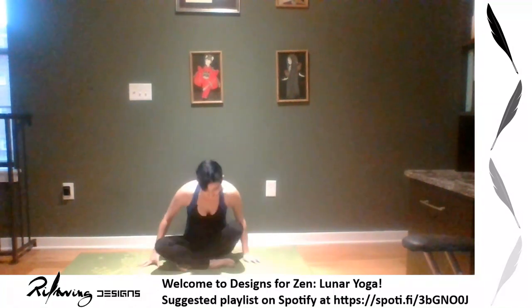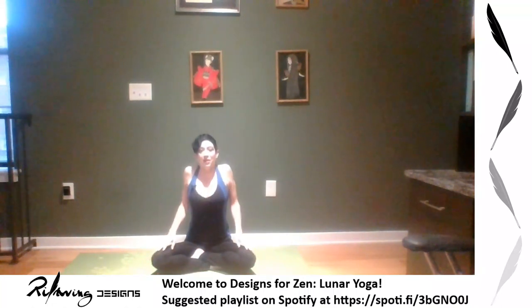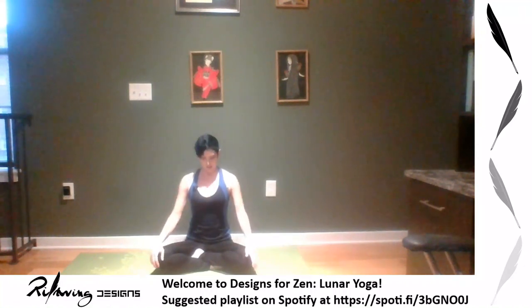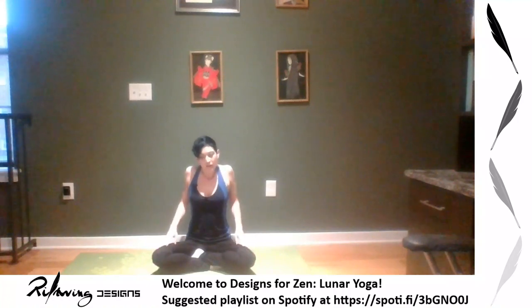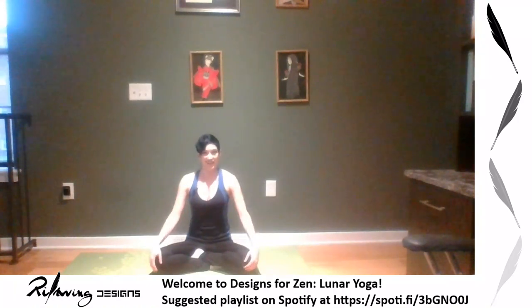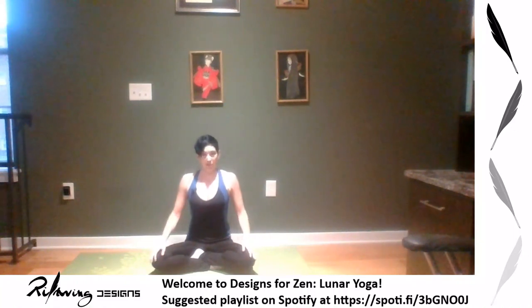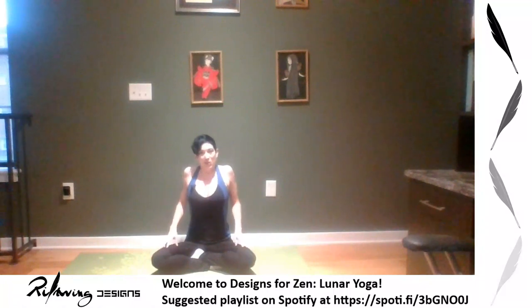Hands can be wherever is comfortable — arms on the floor or straight out ahead. Breathe into your back, feel that breath here. Maybe roll your head side to side, relaxing into it. Roll back up on the inhale, roll those shoulders back and down. If there's ever any pain or discomfort you can modify or just focus back on your breathing. You could spend your whole yoga practice just breathing — that's pranayama, and many people do.